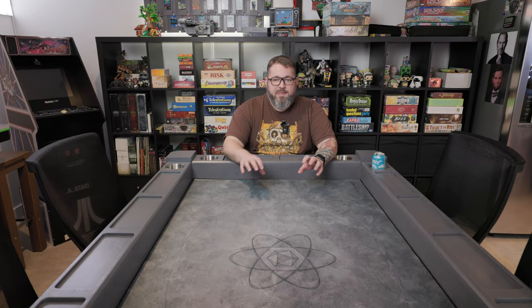Greetings friends, hope this finds you well. Today I'm going to be talking about my new gaming table. This is the Origins Gaming Table from Game Theory Tables.